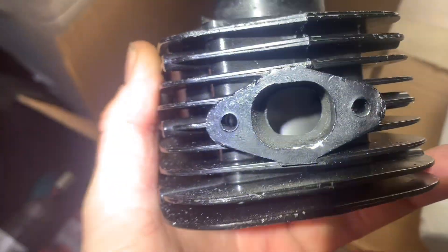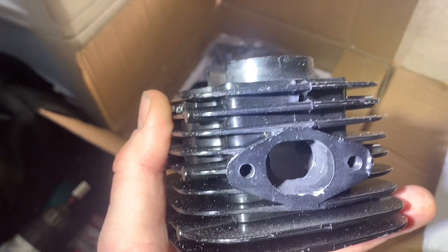I started cleaning out the exhaust already. It's okay I guess. I just started, so it's still got a long way to go. I still got to port it to begin with.